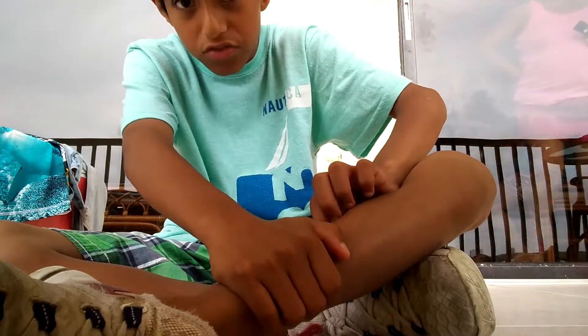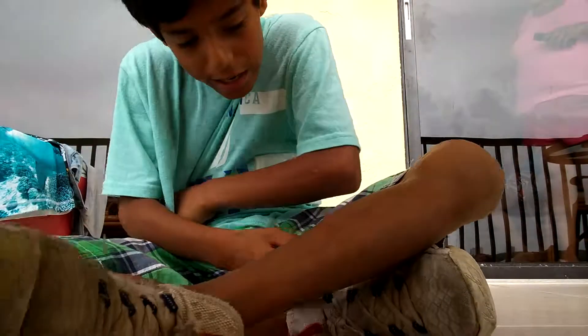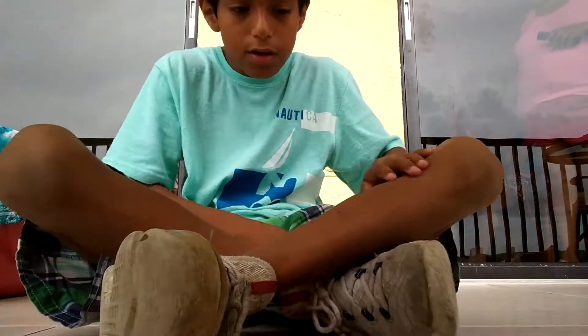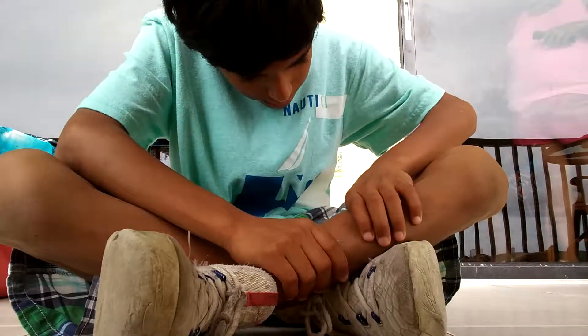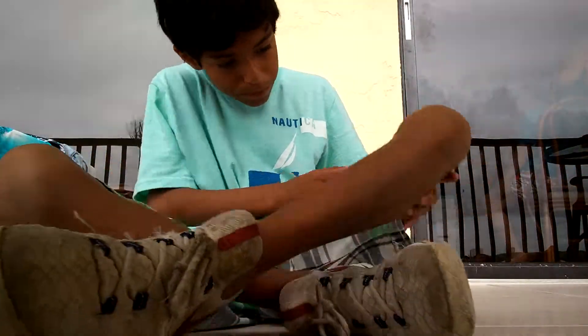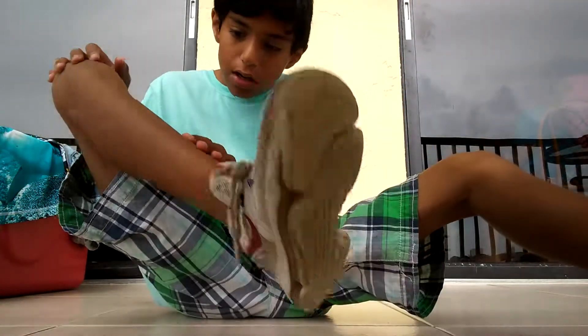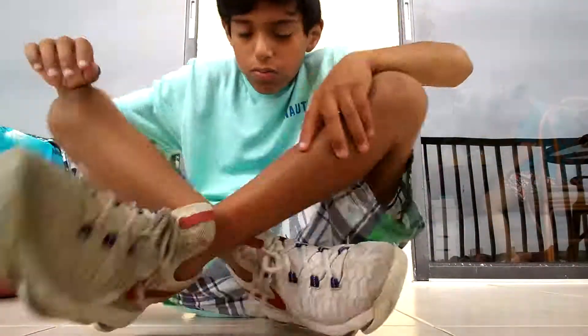Florida is giving me the clamps. Florida is really bad right now. I keep getting bug bites. I got one, two, three, four, five, six, seven, eight, nine, ten, eleven, twelve, and thirteen. You can see that bar right there — ow, it hurts.